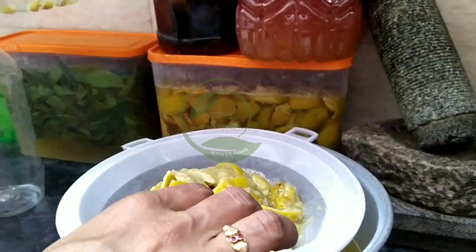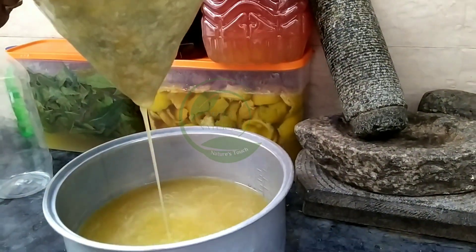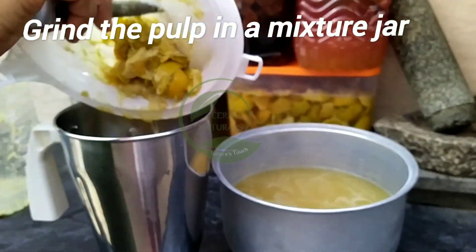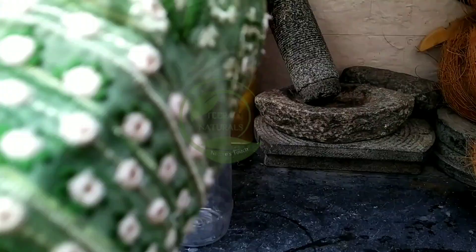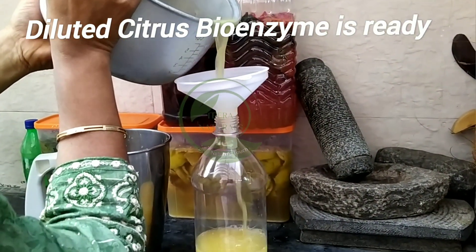Use a filter like this to filter the bioenzyme. Now grind the pulp in a mixer jar — you have to use the diluted bioenzyme to grind the pulp. The diluted citrus bioenzyme is now ready.